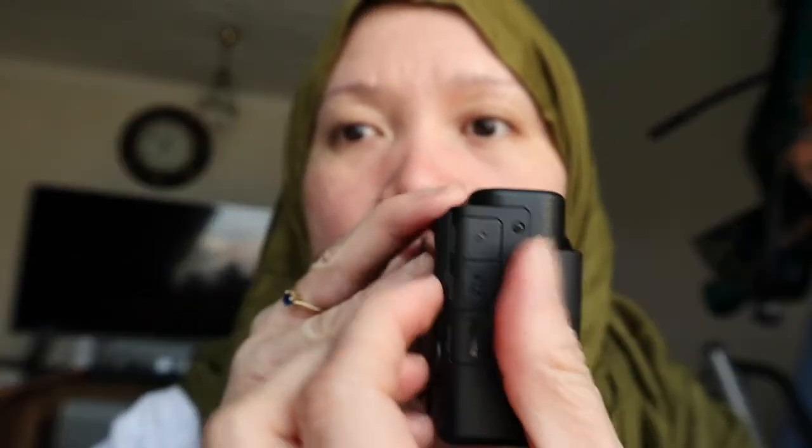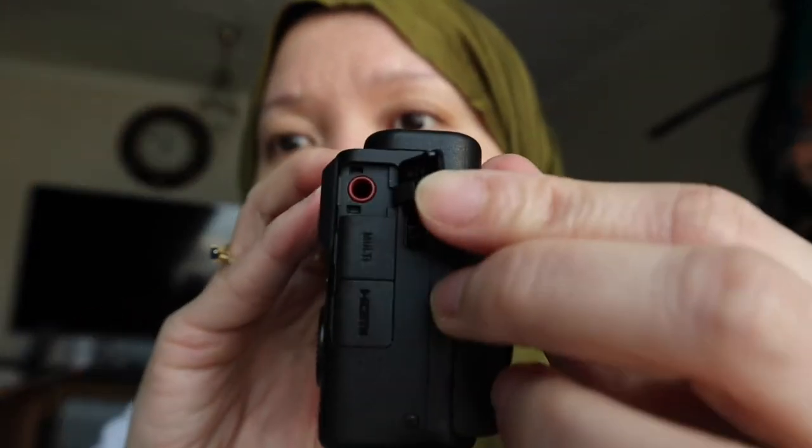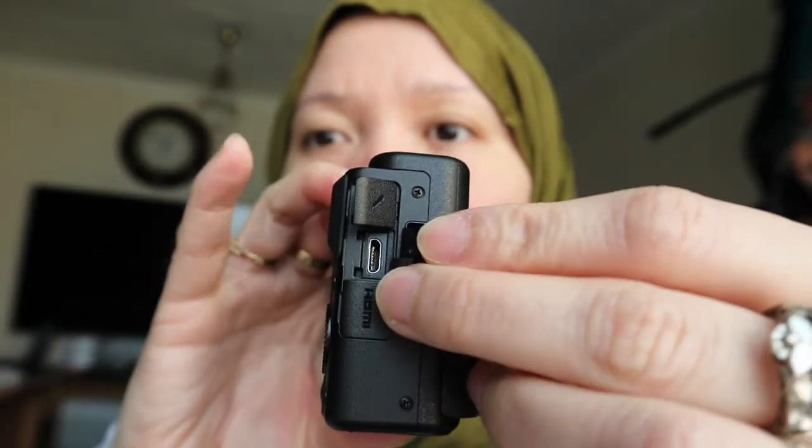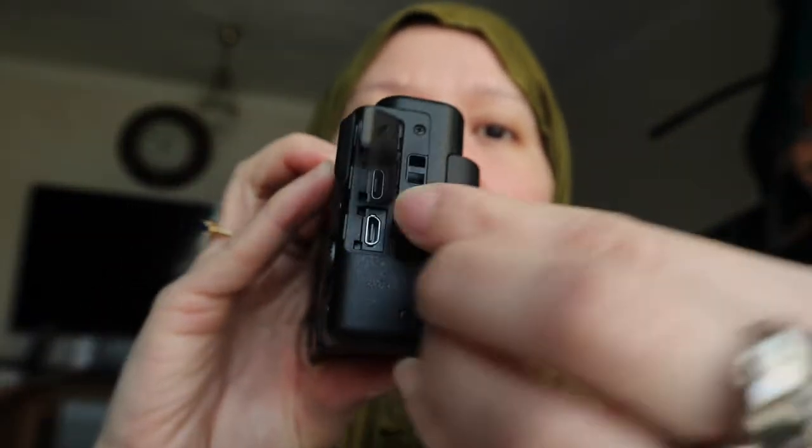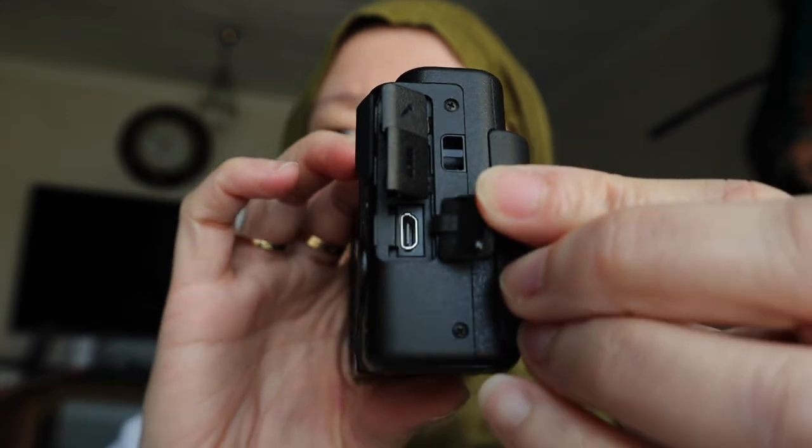I'll show you how it works. There is a microphone port if you want to attach an external mic. This is the USB port for charging, and there is also an HDMI port to connect to a television.